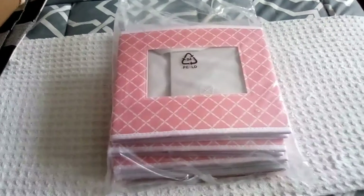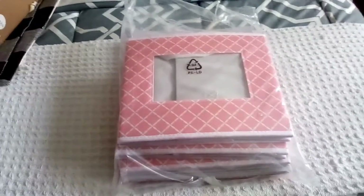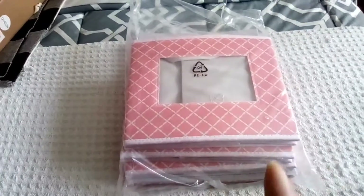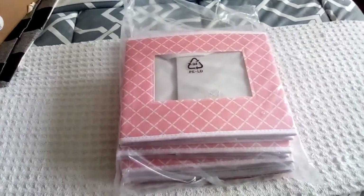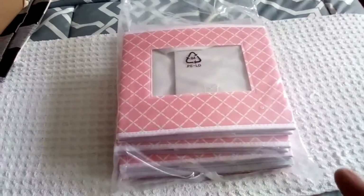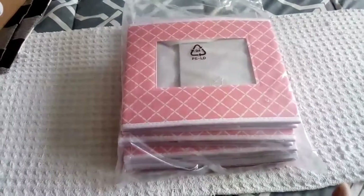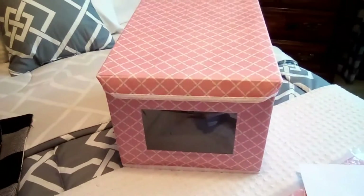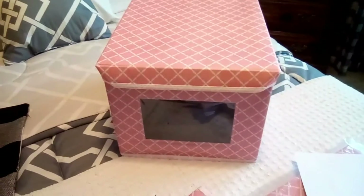We are doing our spring cleaning and decluttering, and I ordered these storage cases to help organize some things in our closet. I thought these would be a nice size, and you get a good quantity. In the package you get three containers and three lids.